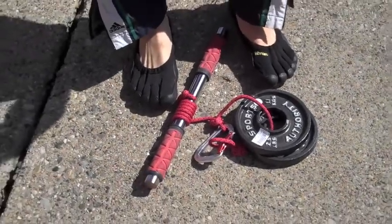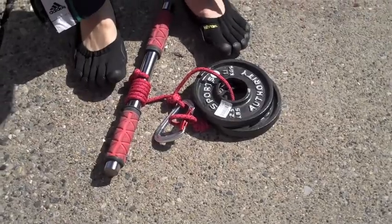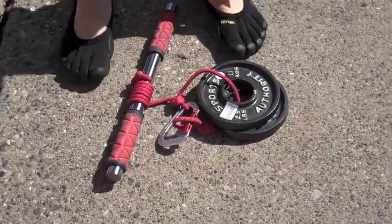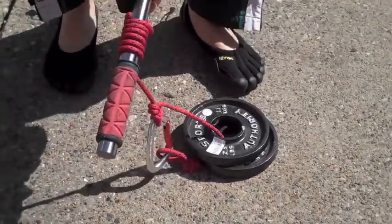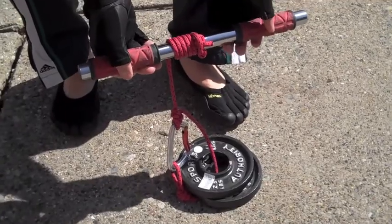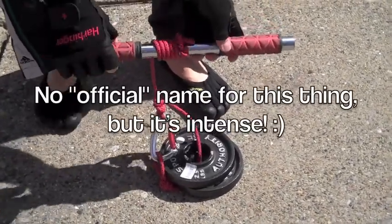Okay ladies and gentlemen, we have an interesting product I wanted to show you today — a custom made product, not the Vibrams. You can check the annotation for the unboxing of those. But what I have here is basically a forearm workout type of apparatus that a friend of mine ingeniously created, and I wanted to share that with you guys.